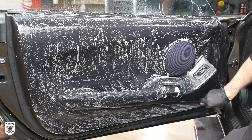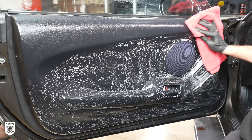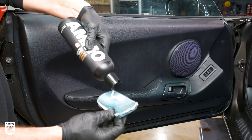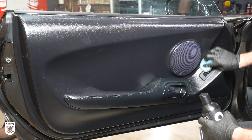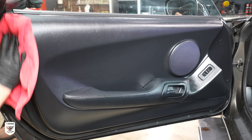Next, I cleaned the plastics with AMMO Lather and an interior brush. Because the material was so dry, I immediately coated it with Mousse conditioner to revive the surface from all the years of sun damage from sitting outside for extended periods of time without a cover.